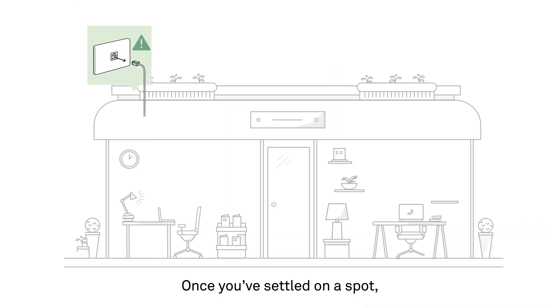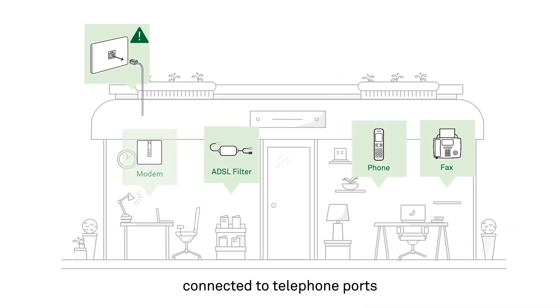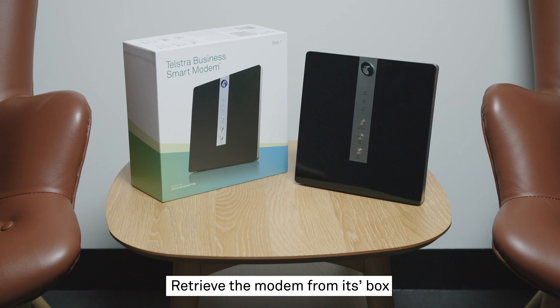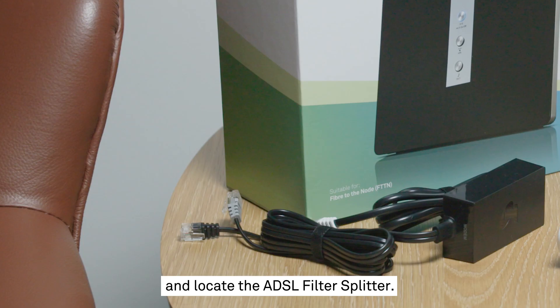Once you've settled on a spot, unplug any and all devices connected to telephone ports around your premises. Now we're ready to begin. Retrieve the modem from its box and locate the ADSL filter splitter.